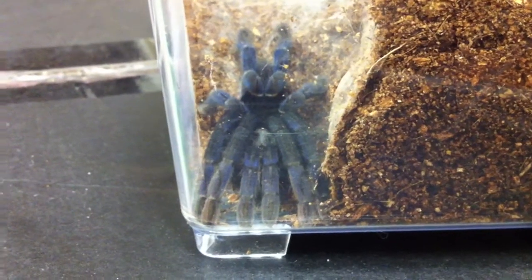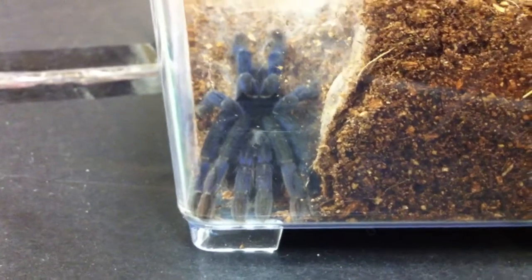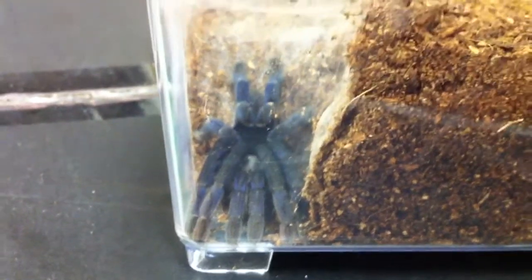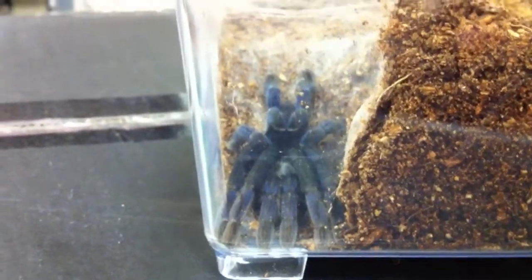Hello everyone, this is a video showing my new cobalt blue tarantula. You can see her burrow there, deep down, but not that deep because I only put about two inches of substrate. I'm going to make another video to show how she'll do with more substrate. She's webbed up pretty good but is trying to burrow down and really can't because there's not enough substrate.